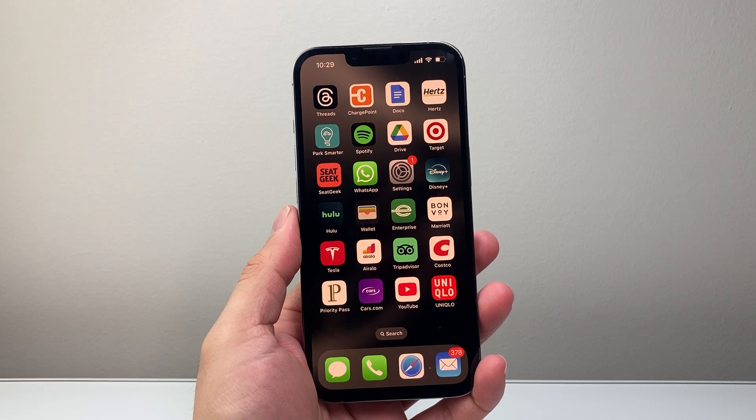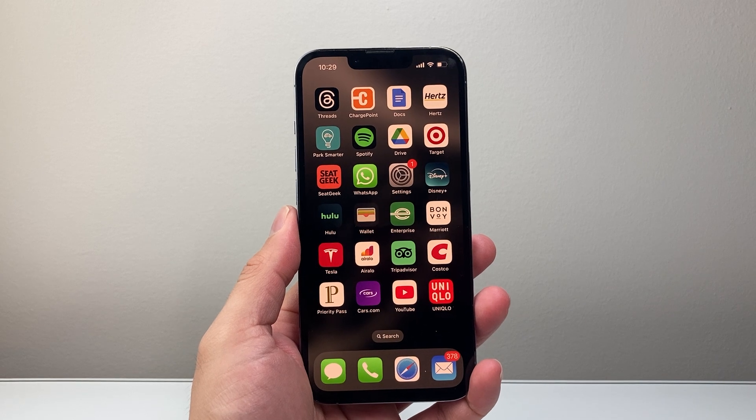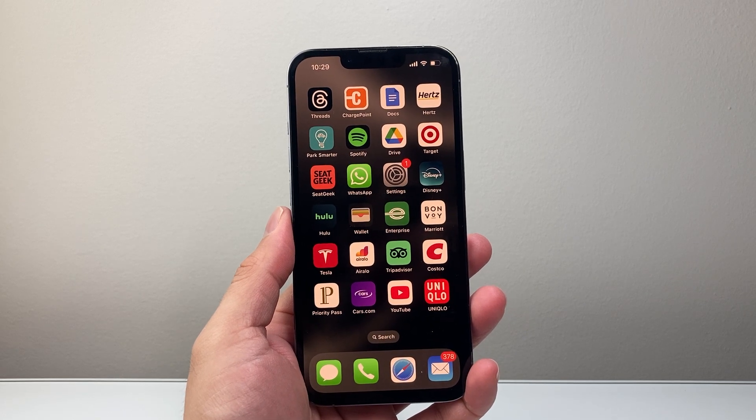Hey everyone, TechnoMitch here with a video for you guys. In today's video, I'm going to show you how to remove a card from Apple Pay on your iPhone. So let's get started.